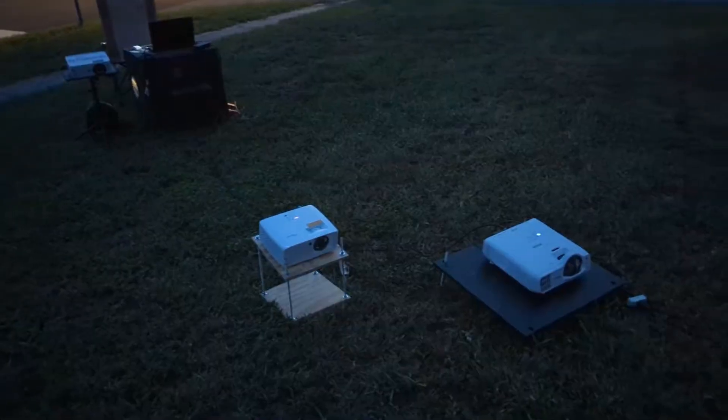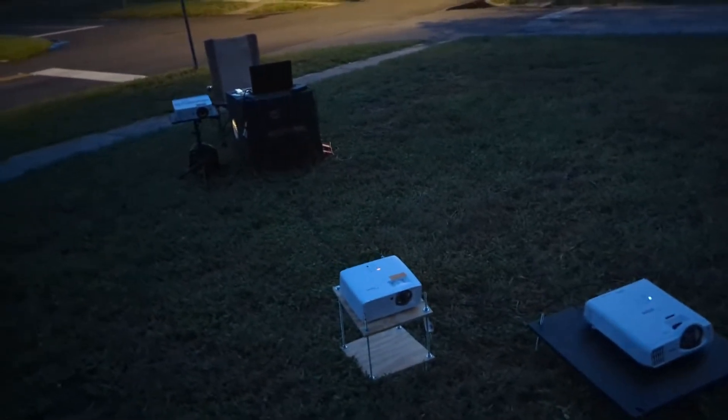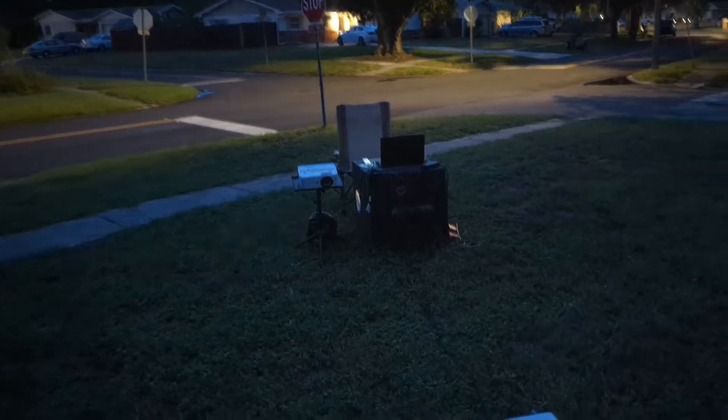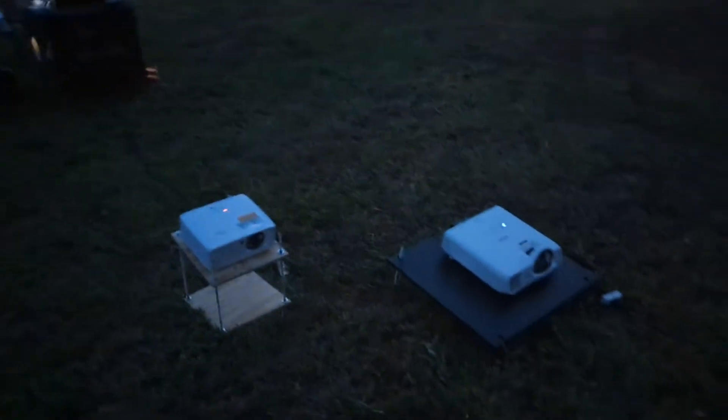What's up guys, Ryan here with FX Projections. Today we're going to do a projector comparison video on the house behind me using three different projectors. Here is my setup — we'll be using these three projectors running off my laptop back there, which has MadMapper, which is able to output to all three projectors.